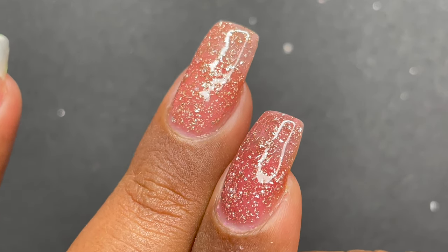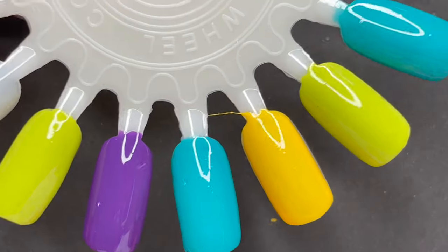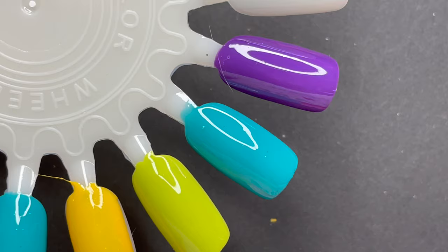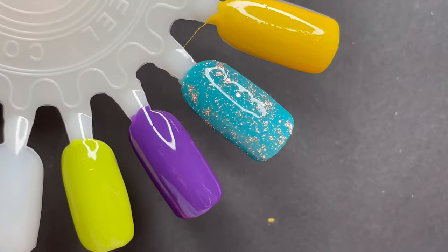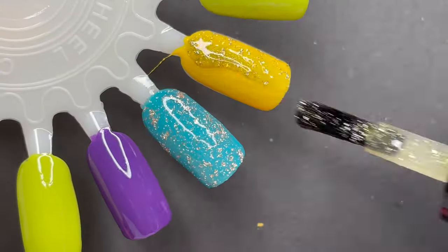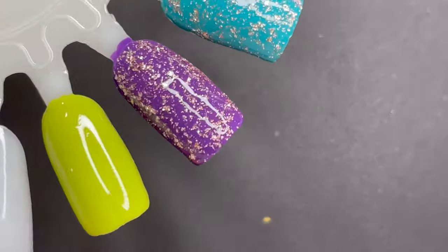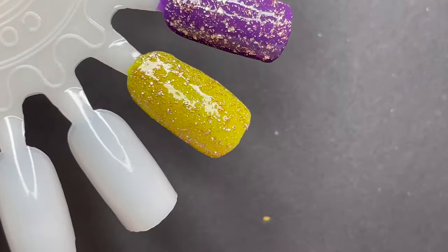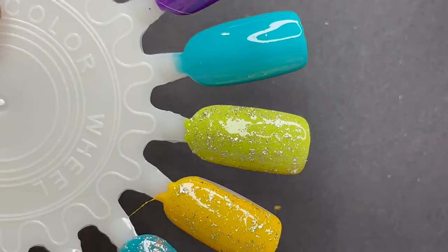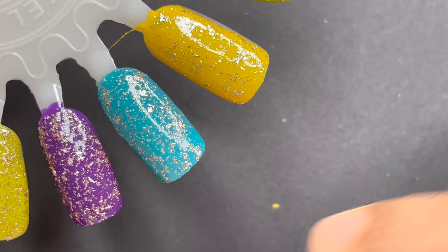Now we've done individual swatching, let's see these polishes as a top coat on different colors. For that, I have a swatch wheel ready with all the colors and I'm going to apply those crushed flaky polishes as a top coat. I'm not going to talk much — just watch and see how these polishes work as a top coat on different base colors.